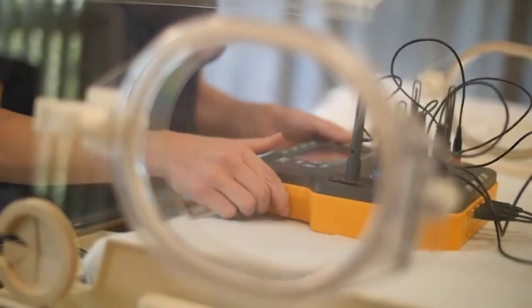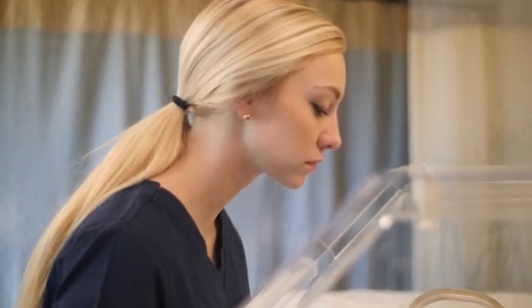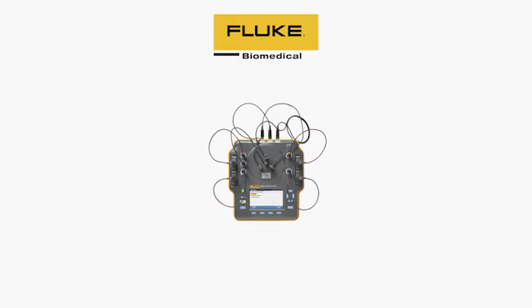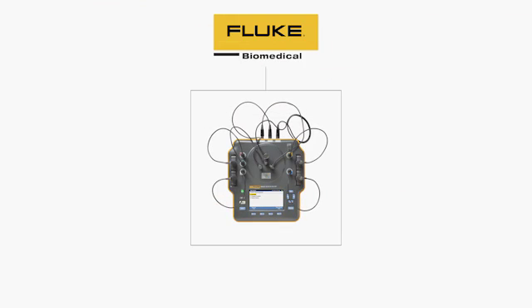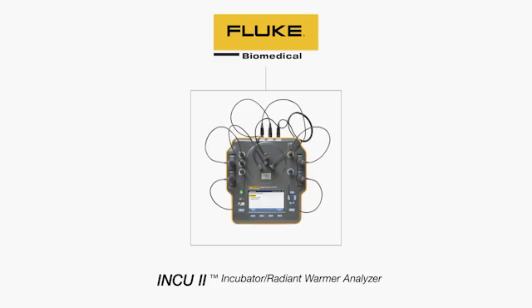The smallest patients can be the most vulnerable to environmental changes. That's why it's important to routinely test and verify the performance and safety of neonatal incubators and radiant warmers. Introducing the Fluke Biomedical Inq2 Incubator Radiant Warmer Analyzer.